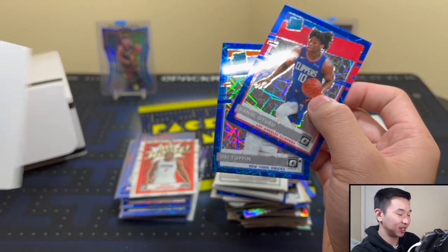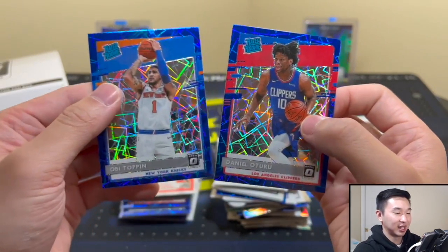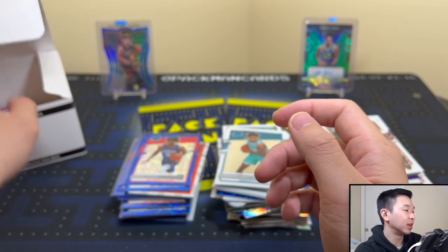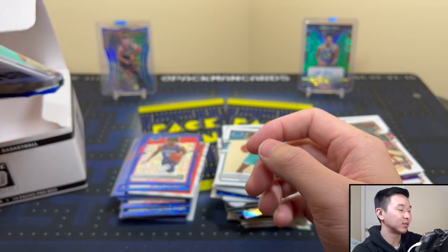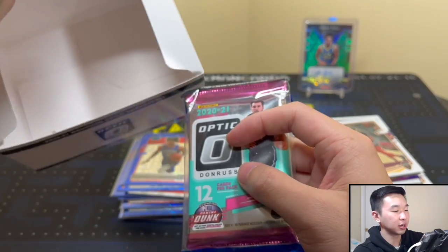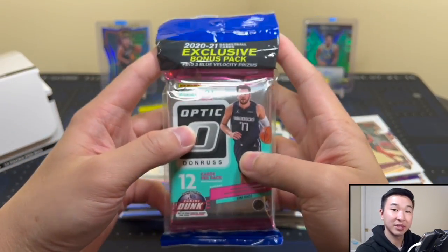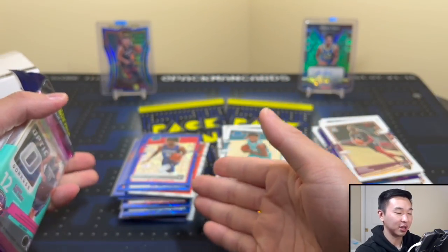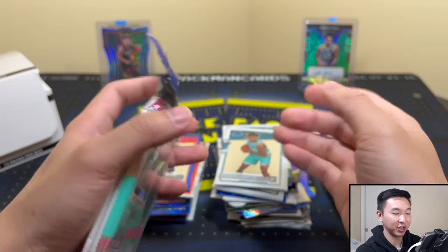Second to last blue — let's see some more rookies here. I think this one just has two. Wait, so the next one gonna have four? Did we actually officially get shorted one? Obi Toppin and another one — someone tell Panini this doesn't count, these old security things don't count. We did get two rookies, I'll take that. Final one — so maybe this one has four because we had one other one with four.